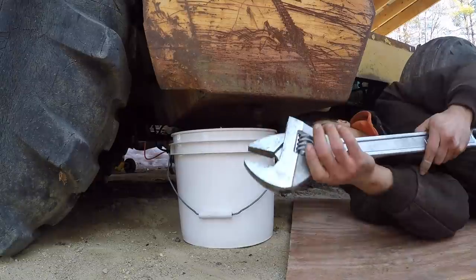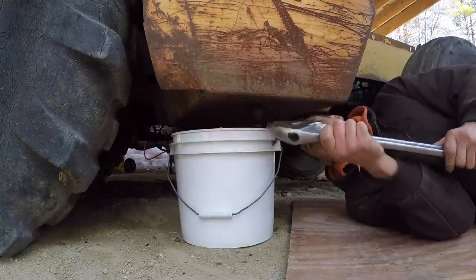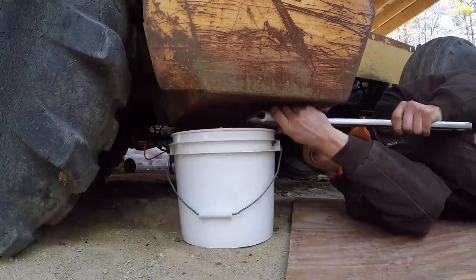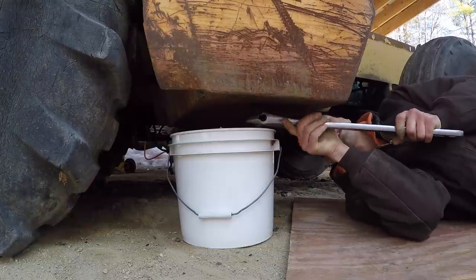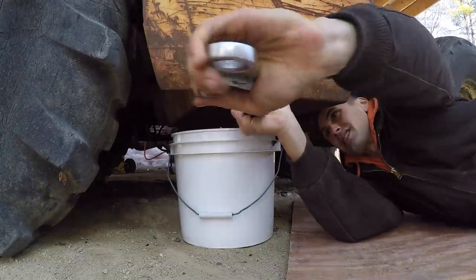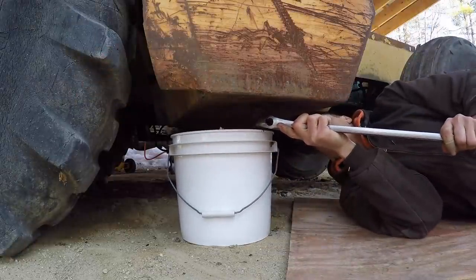I've pumped out as much of the diesel fuel from the top of the tank as I can. Now I'm going to try to drain the rest of the fuel from the bottom to see if there's any water in it. I'm going to need a bigger wrench. The 24-inch wrench might be overkill, but sometimes you need a wrench this big. I wouldn't say it's overkill — it's pretty hard to get off.